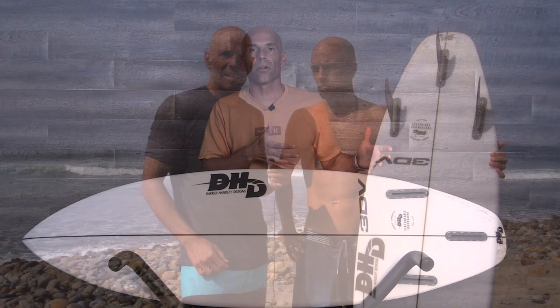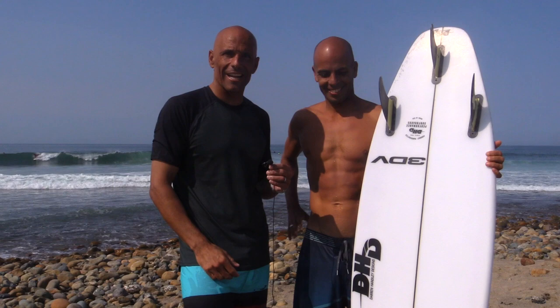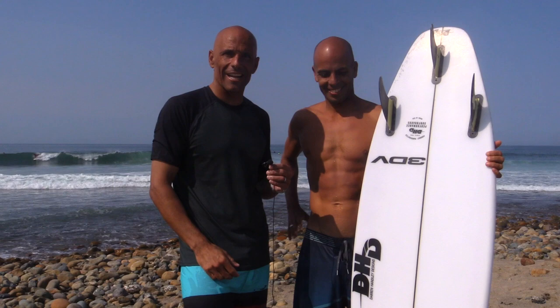We also have a special guest. Magno Martinez will be joining us. He's originally from Venezuela and lives in Puerto Rico. He came down, we shot some video, we got him a couple boards. Super stoked to have Magno Martinez joining us for the review on the 3DV by DHD. So Mags, tell us a little bit about this board.